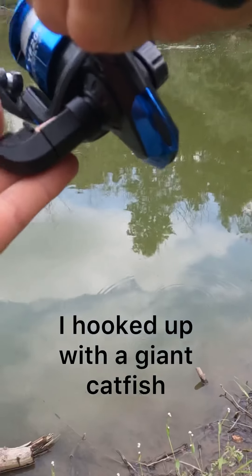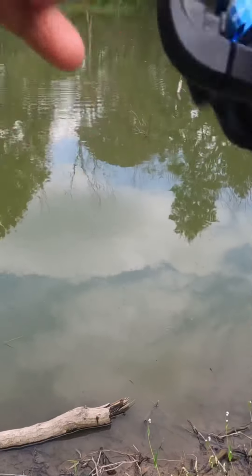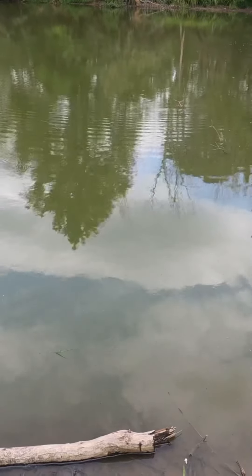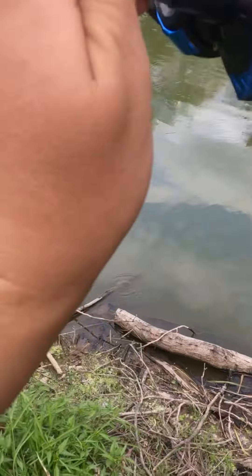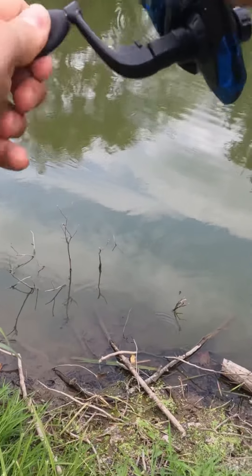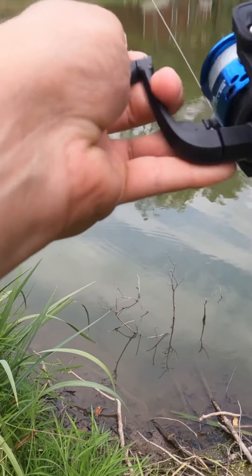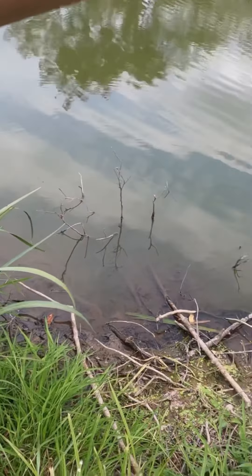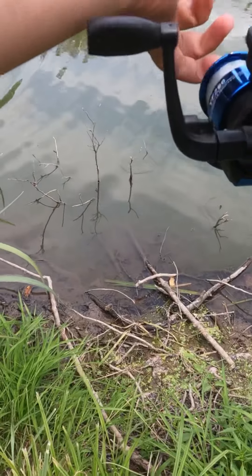So you can see — I'm pretty sure I'm hooked up on a catfish right now. They have giant catfish in here. I was not expecting this — oh my gosh, it's giant, it is huge.